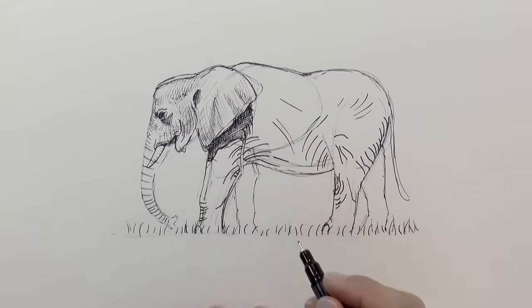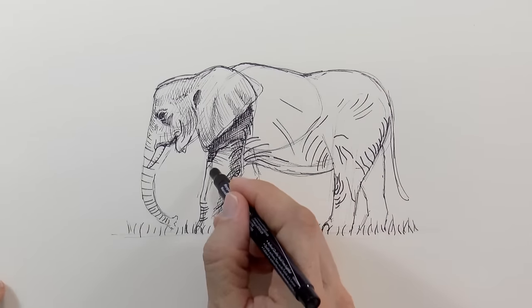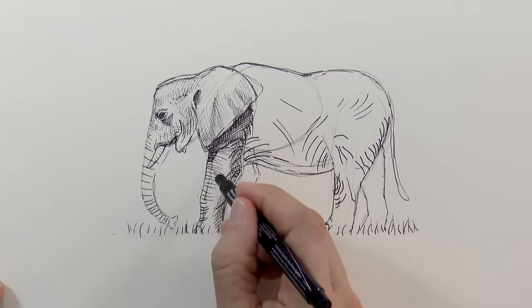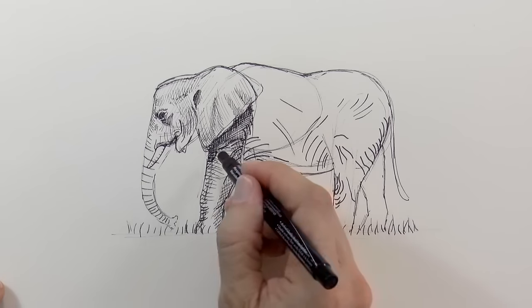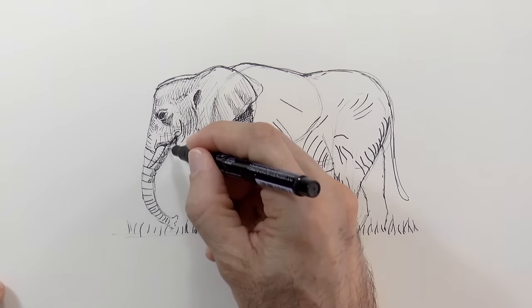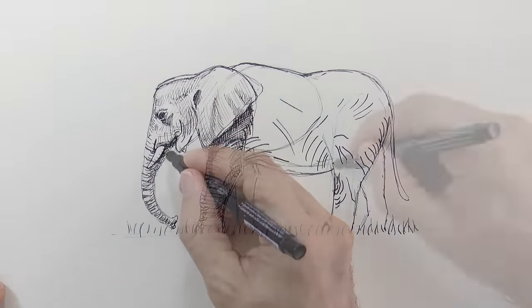We drew the cast shadow of the ear, which is pretty dark, and of course you can keep doing wrinkles when shading. We crossed the lines to get a darker tone. Elephants are marvelous creatures! Of course they are the greatest among the land animals, and they are among the most intelligent.